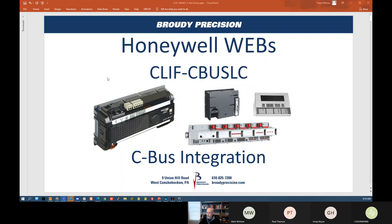Good morning and welcome to another Tech Tuesday. I am Frank Whitmer and today's topic is CBUS integration with Webs, specifically the new CBUS gateway called the CLIF-CBUS LC.